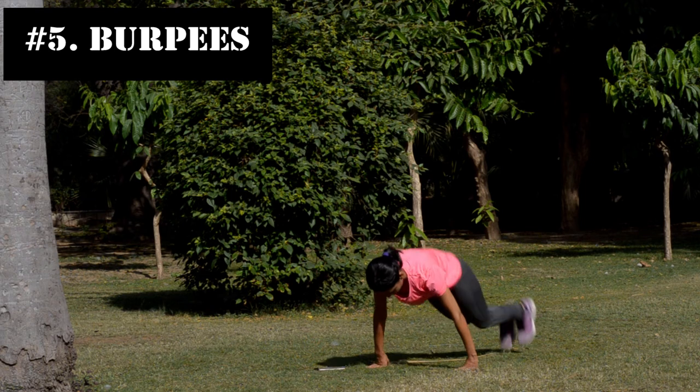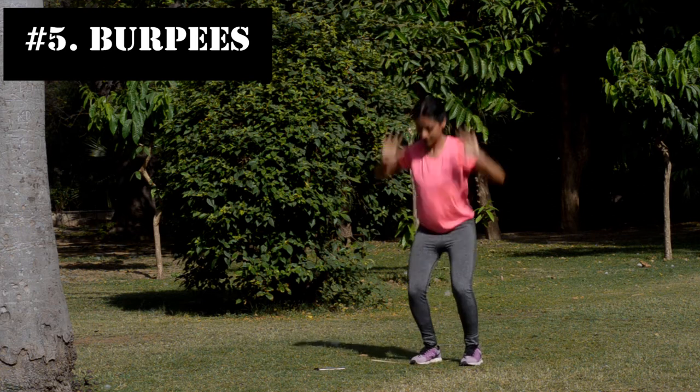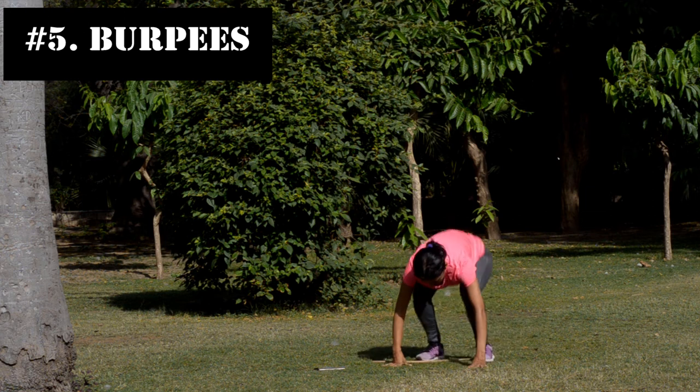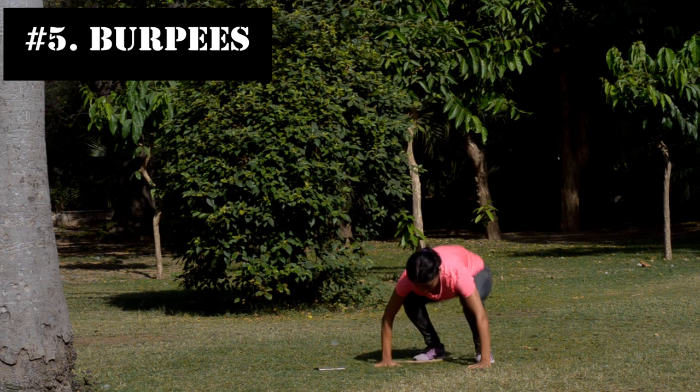For level 2, we're going to add a jump to the burpee. You do your regular burpee but when you come back up, you jump before going into the squat position again. For level 3, we're going to add a push-up to the burpee to make it even more challenging.